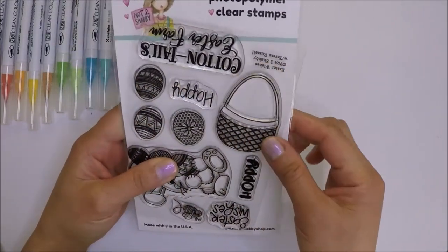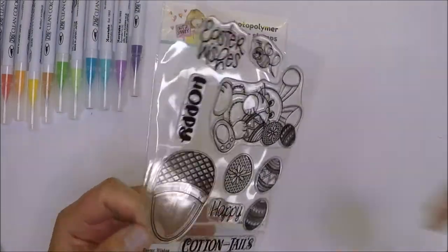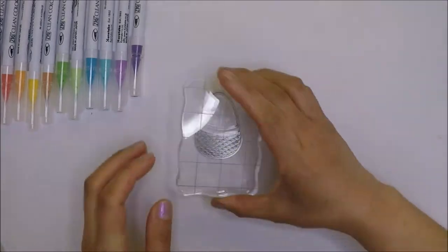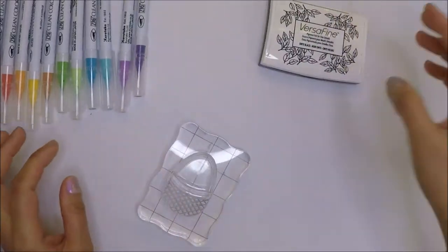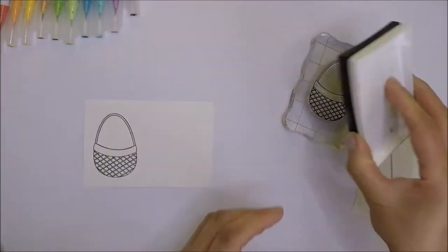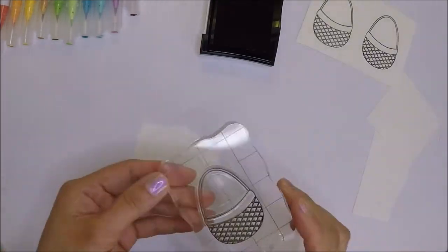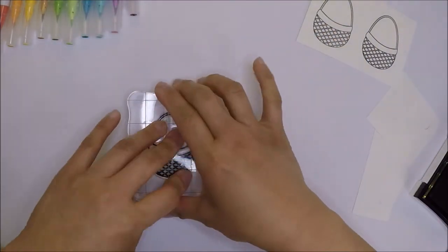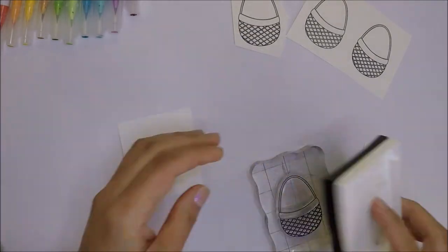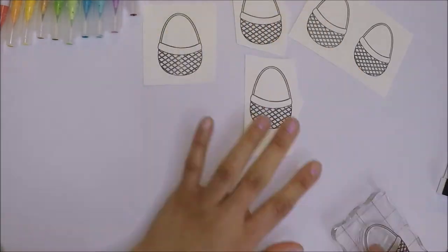I will use the basket image and Easter eggs stamps. Let's begin by stamping our basket. I will mount it on my acrylic block and ink it up with VersaFine Onyx black ink. I'm using my scraps of 90 pound Strathmore watercolor paper because I want to be able to fussy cut the images easily. I stamp a few of the basket image and I will color them in rainbow colors.